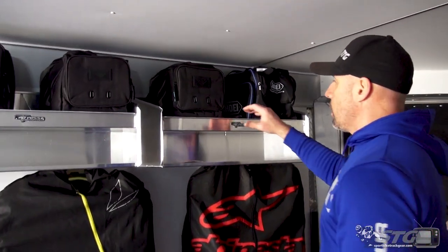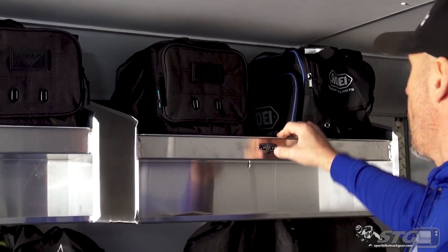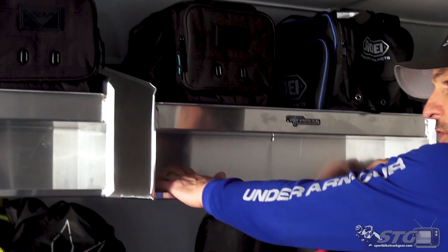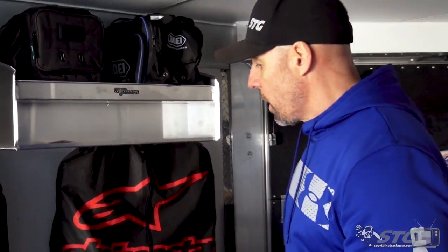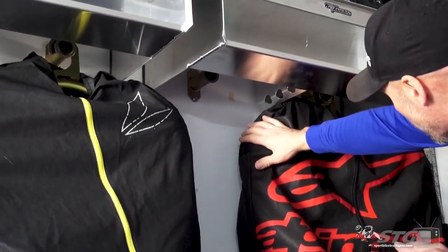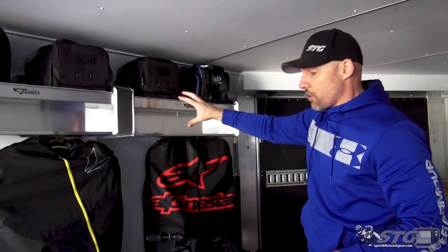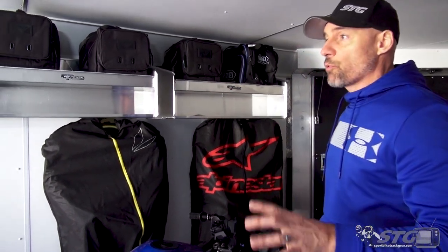These turned out really cool — these are two Pit Posse helmet shelves, able to hold a total of four helmets. These little shelves underneath are a great place to put gloves and stuff like that; we have a gear bag in there right now. Underneath that, there are four Pitbull hangers for race suits. So this area can hold four suits and four helmets. I think this turned out really nice — super happy with that.